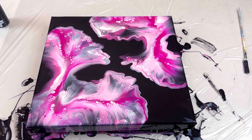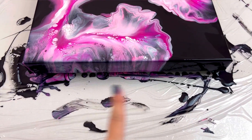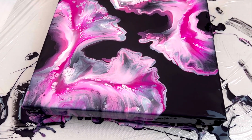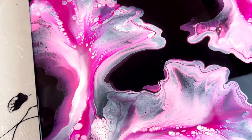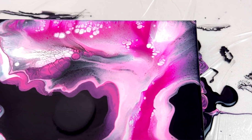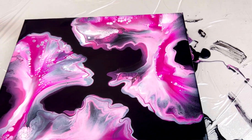Here is the final piece. I've already taken the stick and scraped the drips. Don't forget to scrape your drips and then come back two and three times after about 10 minutes. So far so good — loving the cells, loving the pink. You've got the pearl in there too. I'm wondering what color I should do next, but loving the pink.